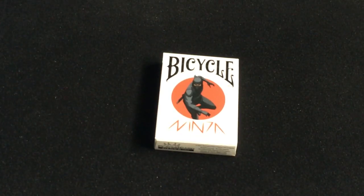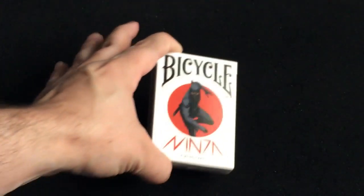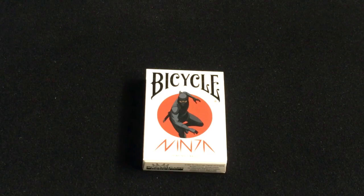Hello everyone, this is H322 back with another deck review. Today we're looking at the Bicycle Ninja, which is from Playing Card Decks — it says Bicycle Ninja playing cards on the front with a ninja. There are 54 ninjas featured throughout this deck. It's designed by Juniardi Satyanagar, who's done a plethora of decks over the years, especially for collectible playing cards and more recently for Playing Card Decks.